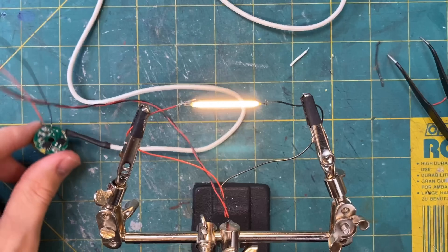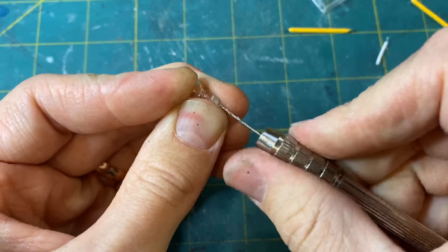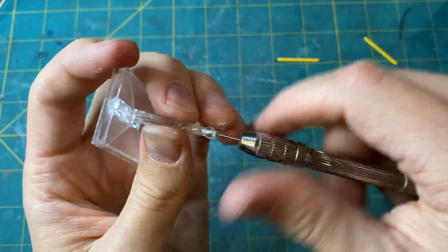I am just going to be using one filament for this project, but you can wire multiple together and they will work as long as they're in parallel — just like is seen in my X-Wing TIE Fighter video.